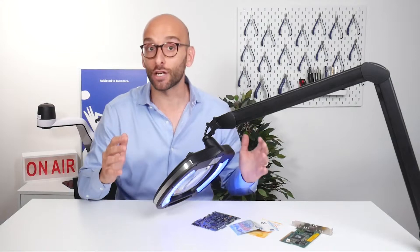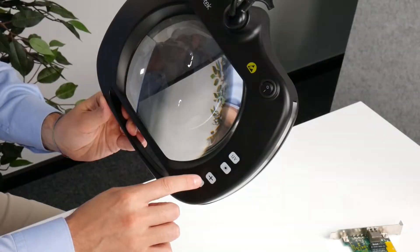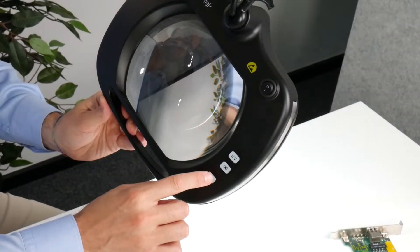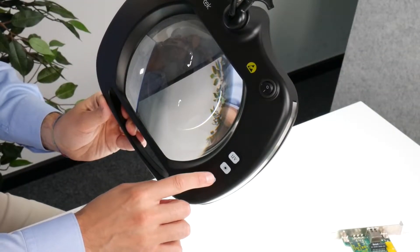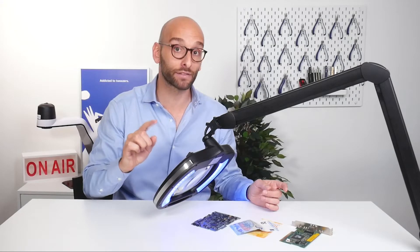For applications that do not require UV lighting, the magnifying lamp also includes 48 adjustable white LEDs, and operators can choose their preferred brightness level, with a maximum brightness of 1100 lumens.